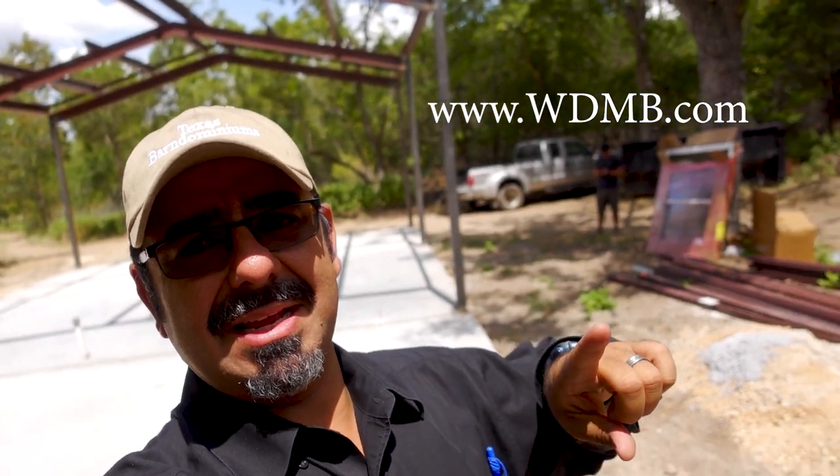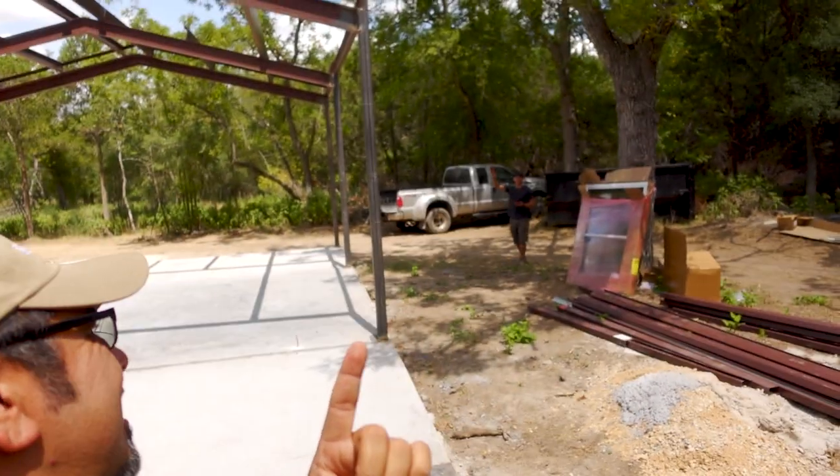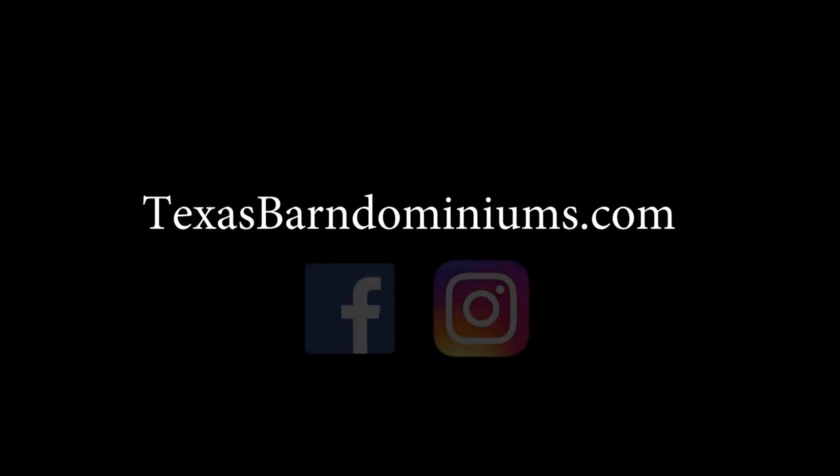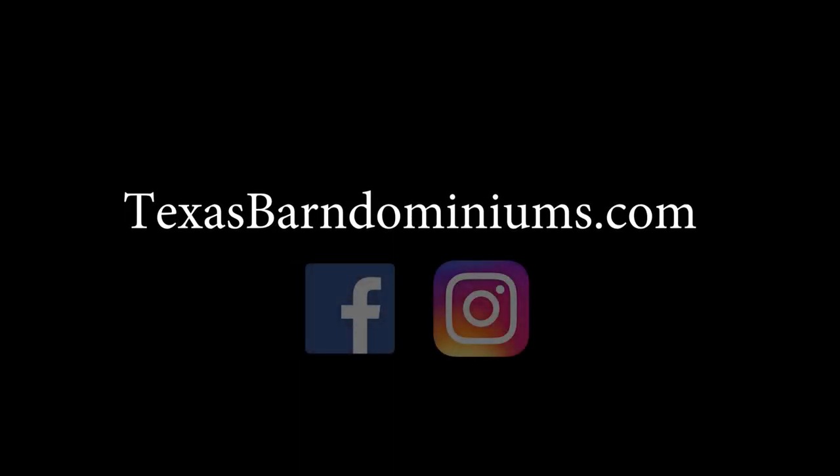Give us a like — this guy likes likes. We'll see you guys next time. We are Texas Barndominiums.